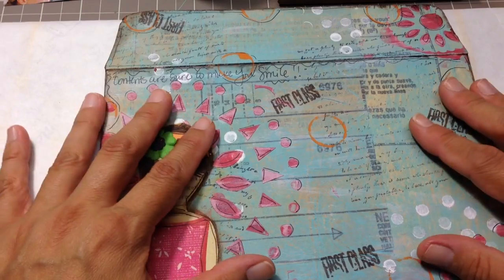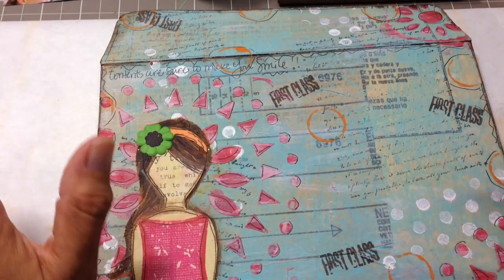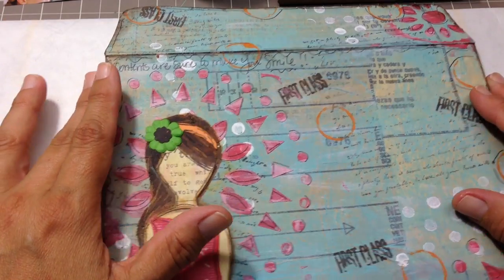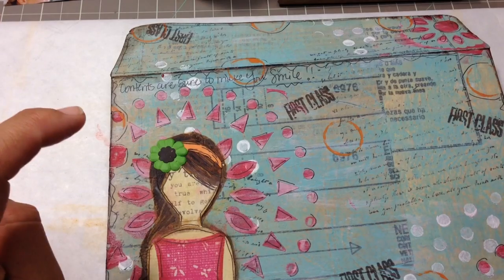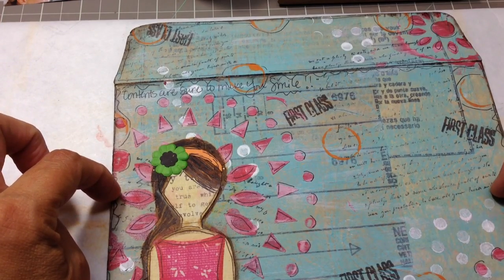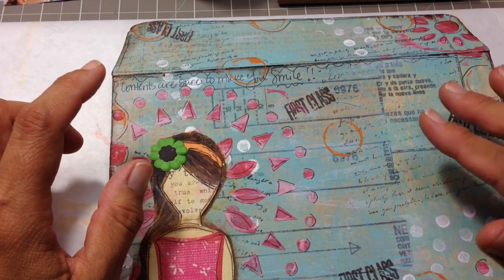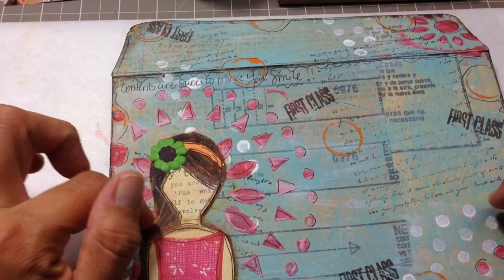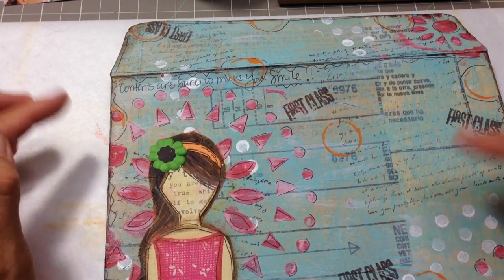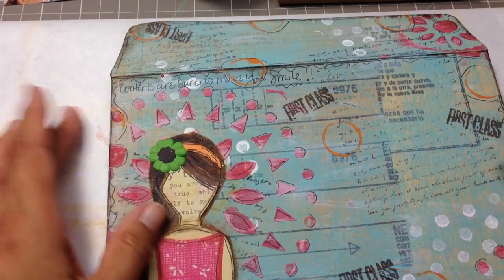I collaged sewing pattern paper on the whole manila envelope, let it dry, heated it up with my heat tool, then traced the envelope and cut it out. The second time I made the envelope, to save myself and not waste, I cut the envelope out first and then collaged on it. That way I had less area to cover and less waste of the sewing pattern paper.